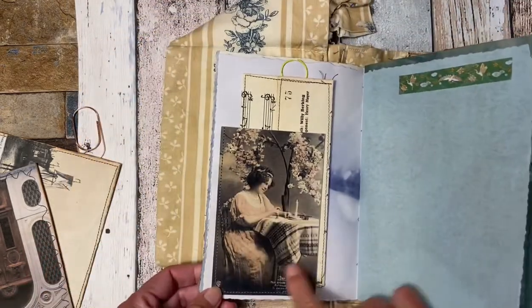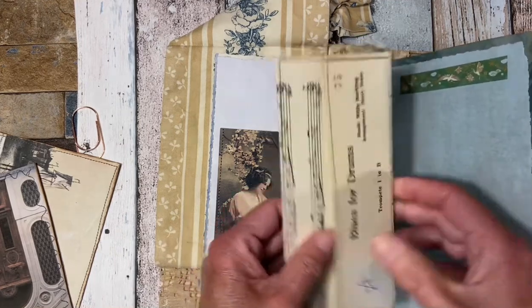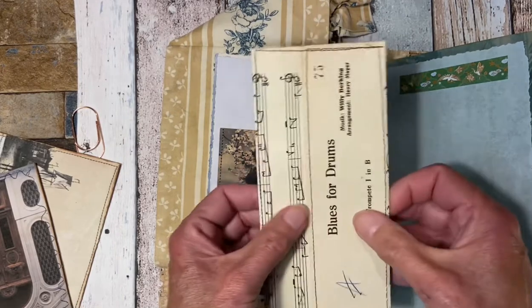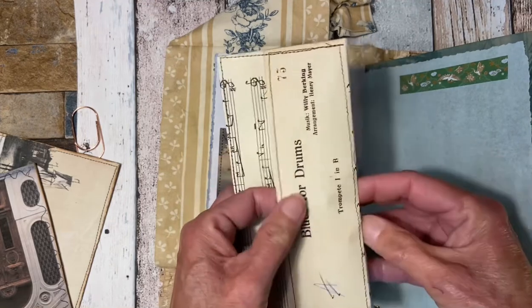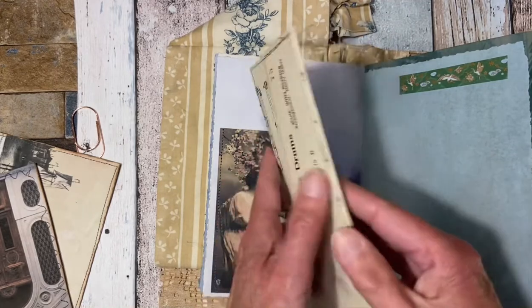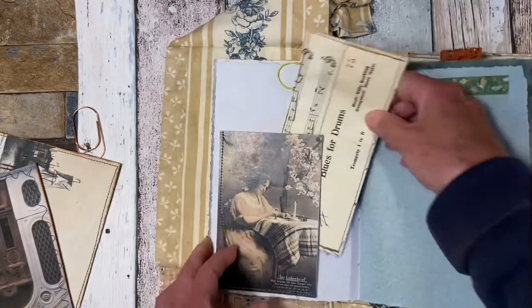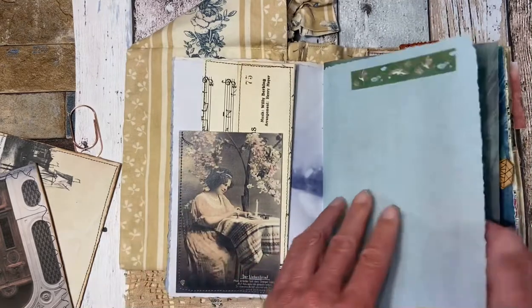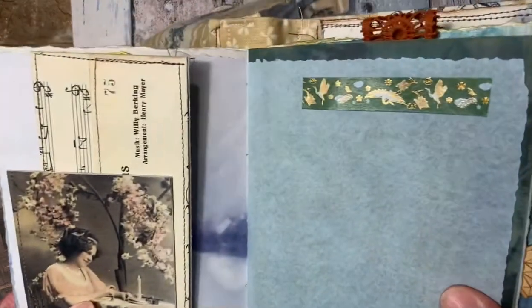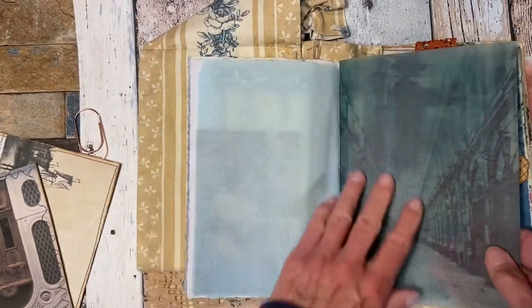Here I made a corner pocket with the image from an old postcard I have, and behind that is this pocket. This is an idea from Bonnie — Australia Bonnie and Clyde. Here you can put something in between, or here. So then we have airmail paper — it's a nice structure and feeling — and another piece of the washi tape I got from my son.